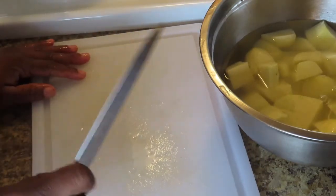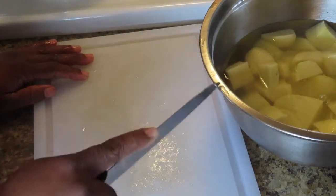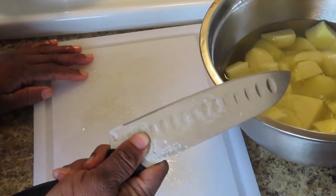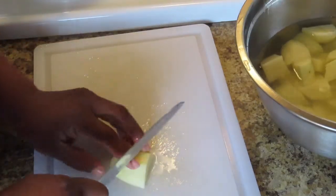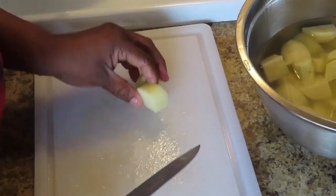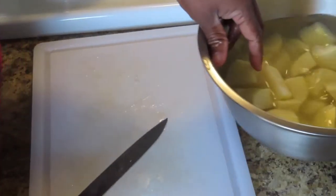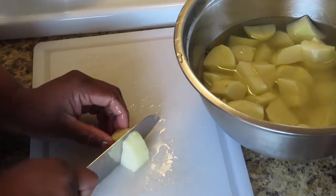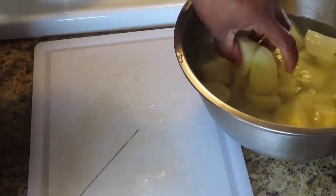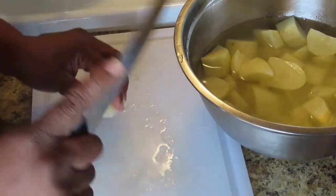Let me know in the comments if y'all would like to see knife techniques. One thing I had a hard time with was I wanted to put my finger up on top thinking that's how I could brace my knife — well that's not how you should hold it. You should actually grip the knife around like this. When you have it gripped properly you have more control over your knife; when you hold it the other way it's kind of wobbly, as you can see.